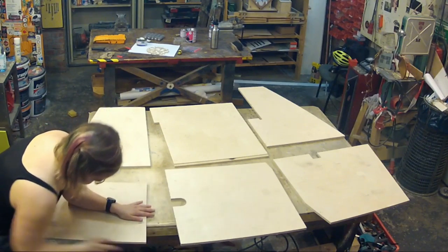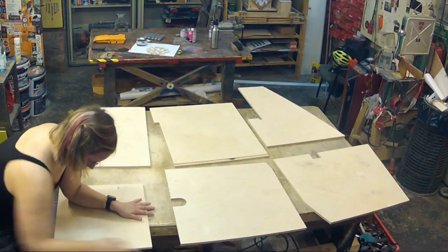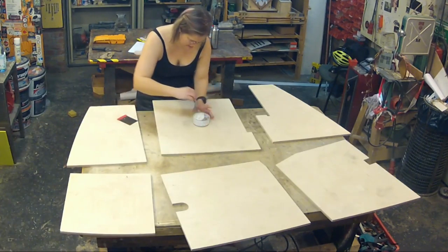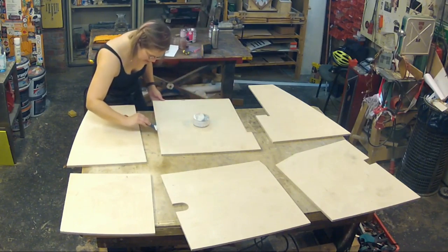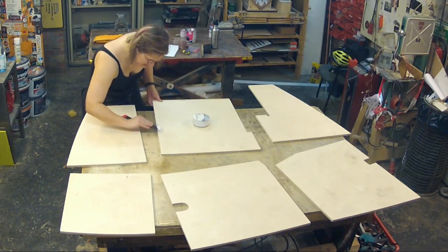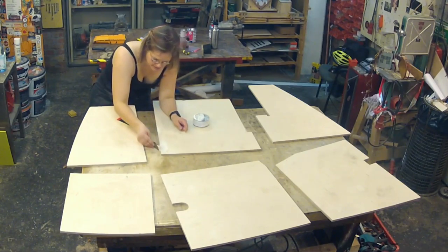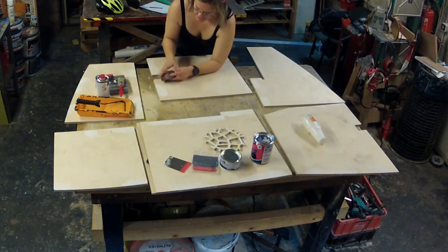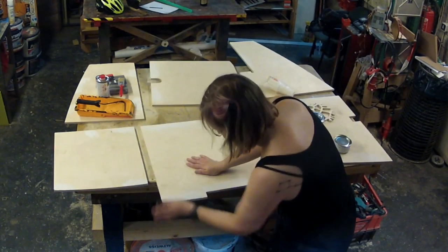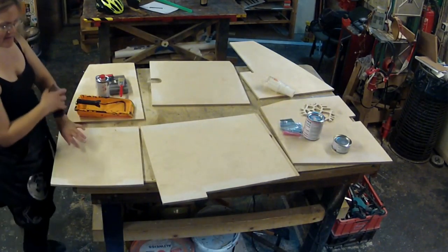We had a little bit of tear out to deal with and Suski is sanding it right now. On this evening in the workshop I couldn't make it and couldn't help her with this step, but I handed her a GoPro so you can see something anyway. The tear out on some of the edges left small holes and Suski didn't want to have them on the boat, so she is using a filler paste to fill these little holes in the surface.